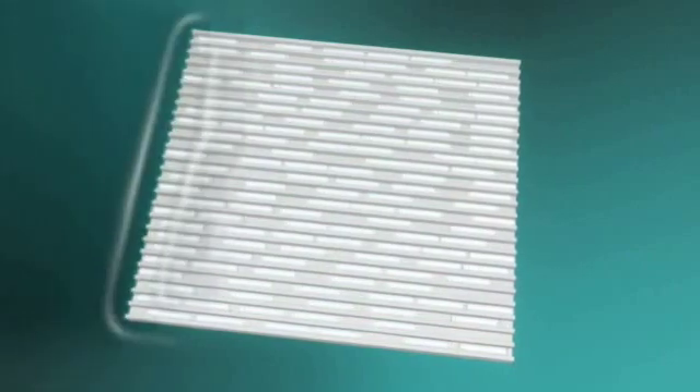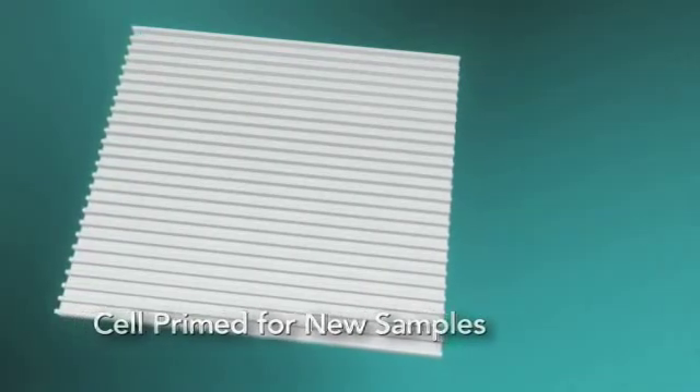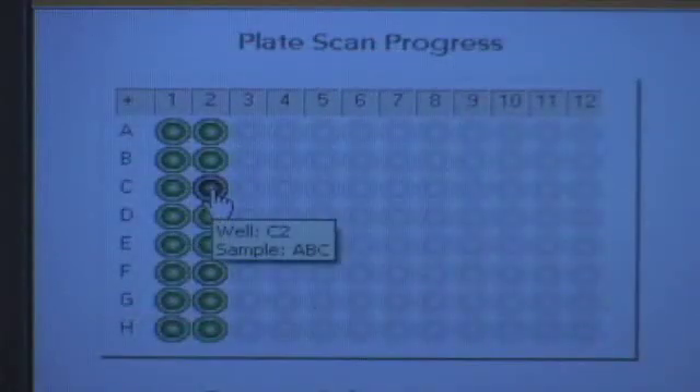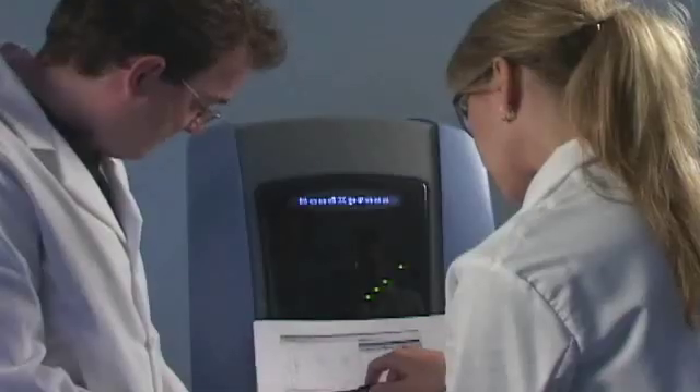After scanning, the Bead Express Reader flushes the beads and primes the reed cell for delivery of the next set of samples. Data analysis is simplified with Illumina's data analysis software or with other third-party data analysis programs.